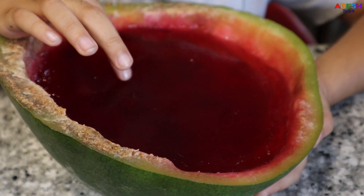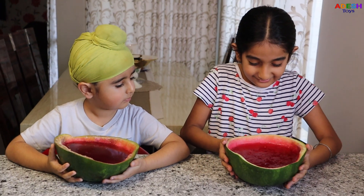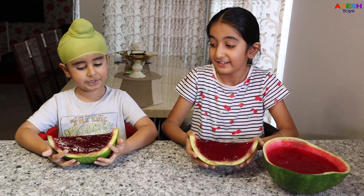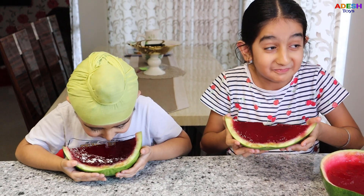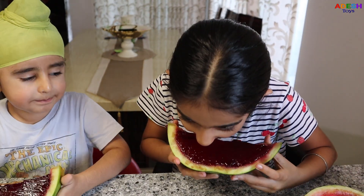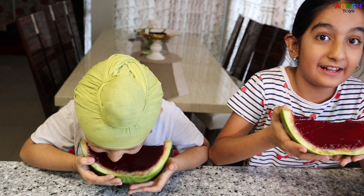So let's have a taste. Yours is a little bit darker than mine. It wobbles like a real jelly. My wobbles. It looks yummy. Let's have a bite. Now let's eat. Mmm, it's super yummy. I will eat it all. It's the best jelly I've ever eaten.